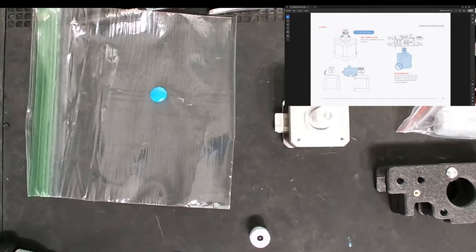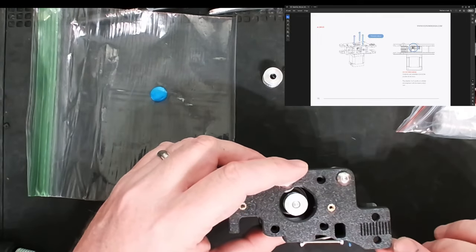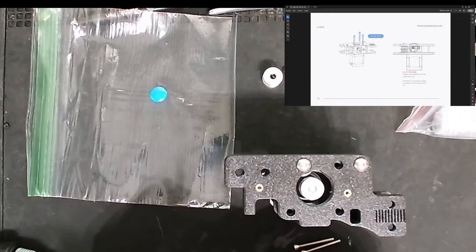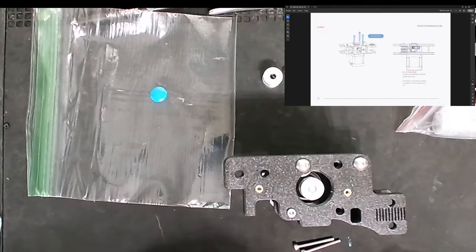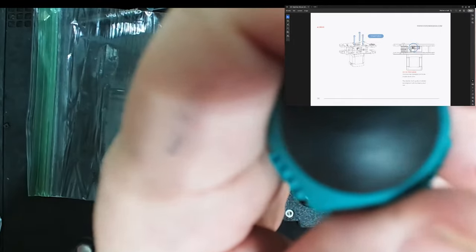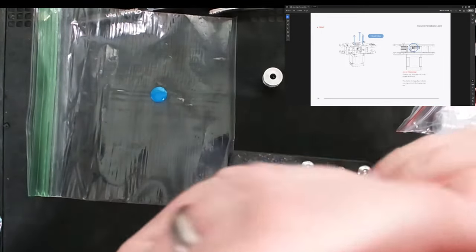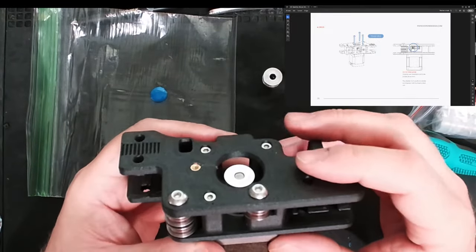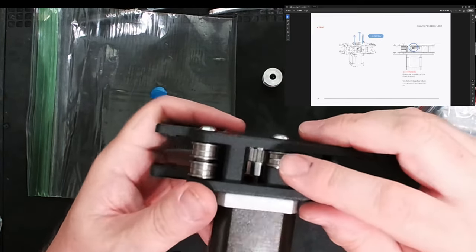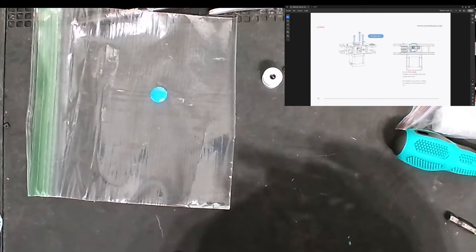I'm going to orient the motor with the connection pointed to the left, and the connection needs to be opposite this textured part. I'm taking the M3x30s and using those to screw this in — I'm not going to tighten too much until I have at least two screws in. I might have to slide this around a little until it seats in the holes. Checking my work: the bearing is lined up with the tooth gear, just like in the diagram. That looks correct — this piece is looking really good. Let's put the A drive aside.